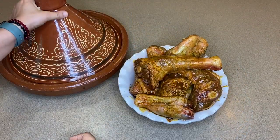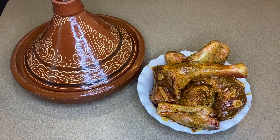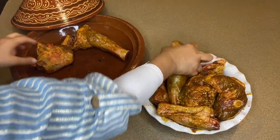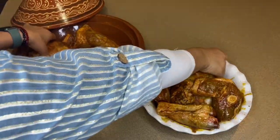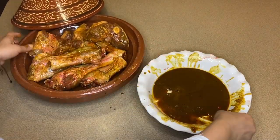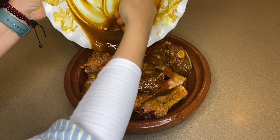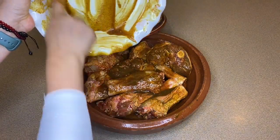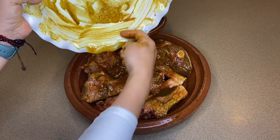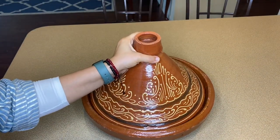Now we have the tajin. We've talked about the tajin before — it's a famous Moroccan clay dish. I'm going to cook it slow in my Moroccan tajin. Bismillah, I'll put all my big pieces in first. This is a big tajin, but the pieces are big as well. If you don't have a tajin, it's okay — you can use any pot you have.